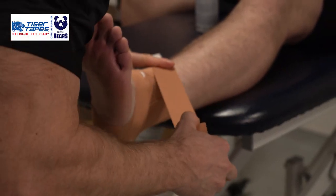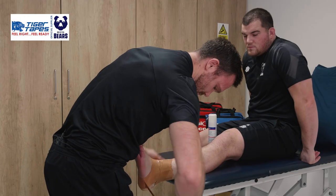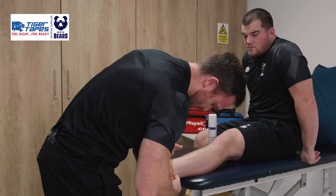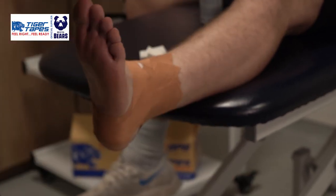Starting from the centre of the ankle, coming around the back of the calcaneus, locking all those bits of tape in, and then finishing across that lateral aspect. So now that lateral aspect of the ankle that we're concerned about is all nicely locked in.